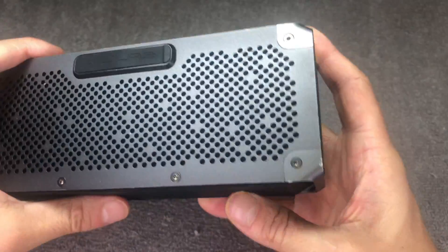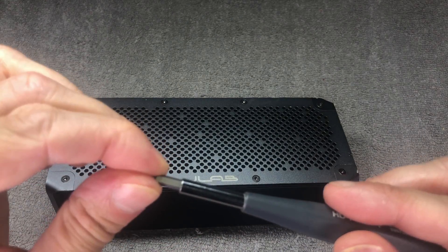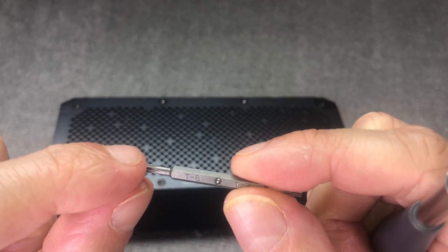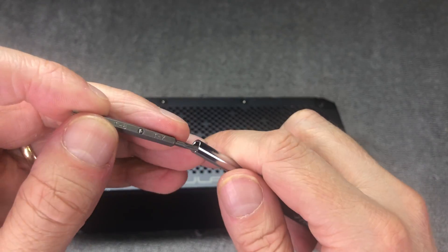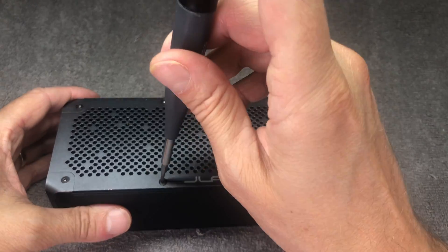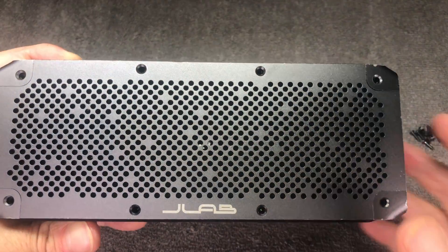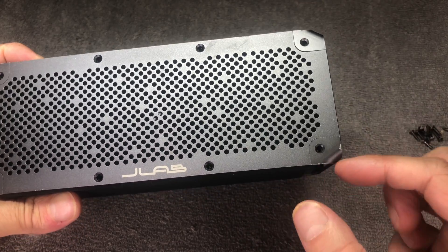We start out by removing all of those screws that you see here on the outside of the speaker. We need a Torx bit, size T8. We have a whole bunch of screws to remove — eight screws at the front and six more screws on the back side.